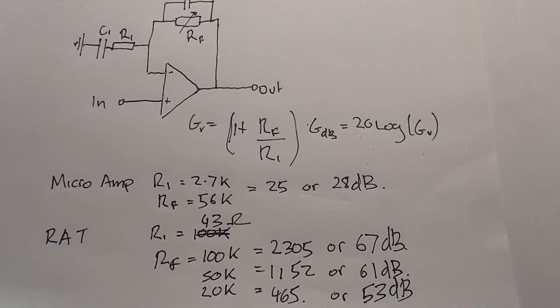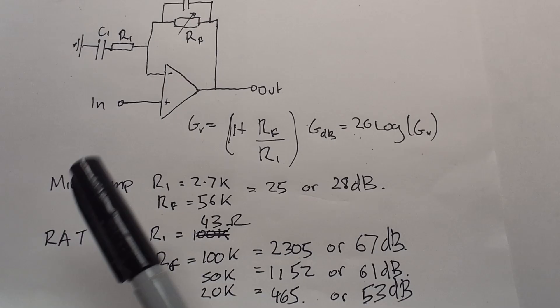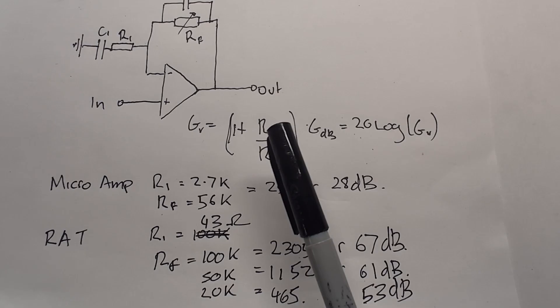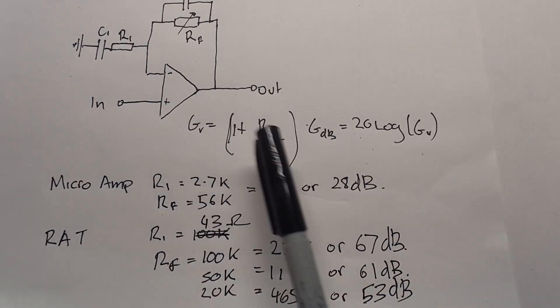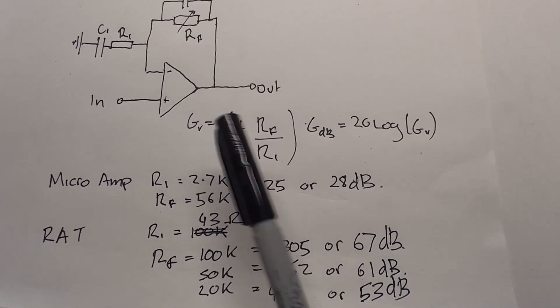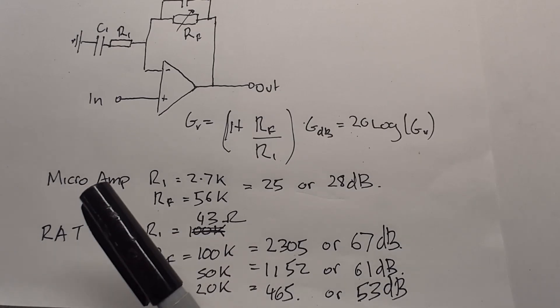Now if we put five volts in we'll get 15 volts out, but our power supply is a nine volt battery so this will clip. Different op amps clip in different ways. We rely on both the op amp clipping and the clipping network — soft clippers going around the outside or hard clippers on the output stage — giving us a different harmonic response.